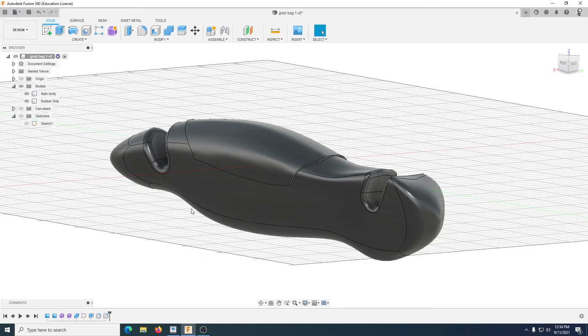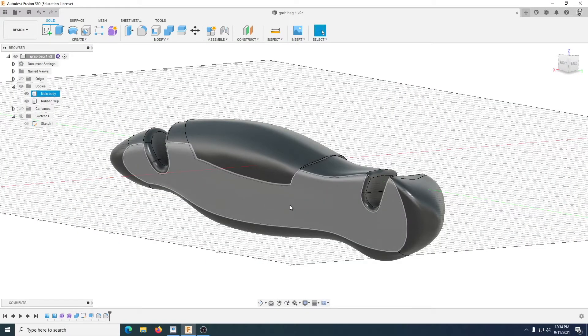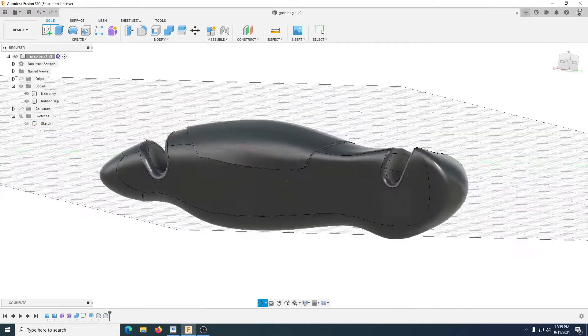The first thing we're going to do is the letters and make those indents, then we're going to work out exactly where the holes, bolts, and nuts parts will go to hold this thing together. Then we're going to shell it — make it hollow — split that open, add something called a web to the inside to make it stronger, and then actually create the molds and learn about draft angles. Make sure you've saved.